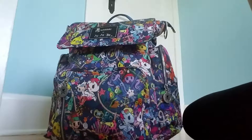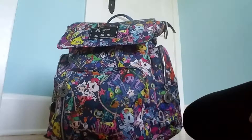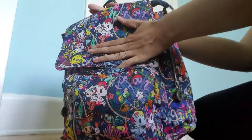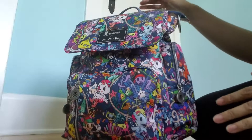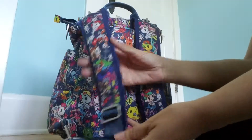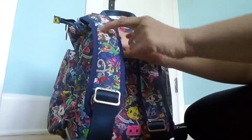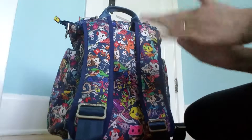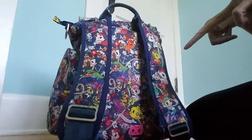Hey there, so this is my packing video for my Jujubee Be Sporty bag. This print is called CPunk, and while I absolutely adore the print, I don't think I like this bag. I have this packed up for an almost five-year-old and an almost 11-month-old for a few hours at the park for a birthday party. I have customized padded straps on the backpack straps because this bag only comes with seat belt straps, and I had a changing pad sent out to get these cushion straps made. It still wasn't very comfortable to wear as a backpack compared to the Be Right Back, which is one negative, and I knew about that before I bought it.